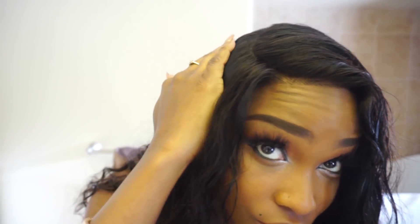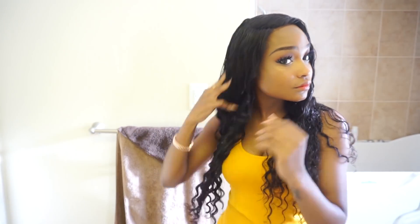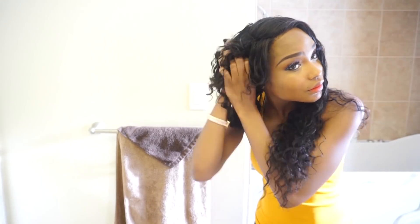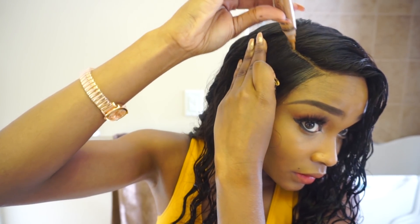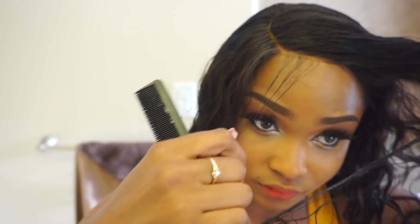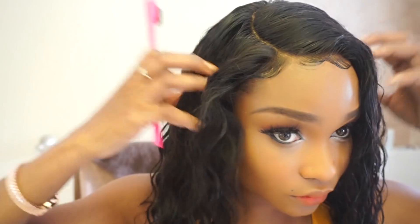I parted it in the style that I wanted. To keep the curl pattern after I wet it, I went in with some Eco Styling Gel and put gel all throughout the hair, then crunched it up. I put some concealer on the part to make it look more realistic, then cut some baby hairs and slicked them down with some Eco Styling Gel.